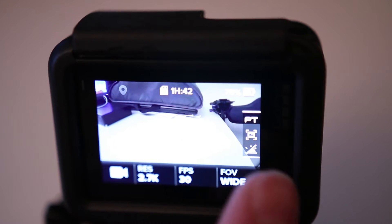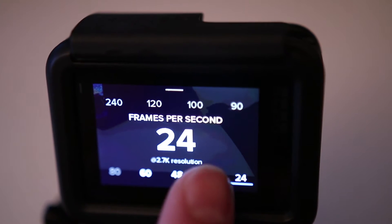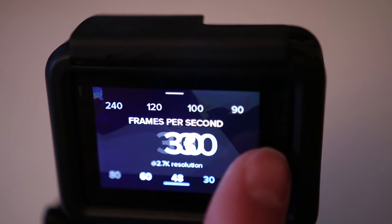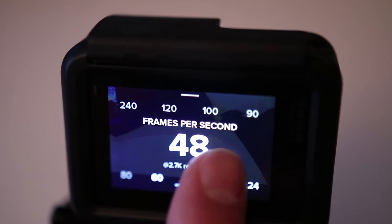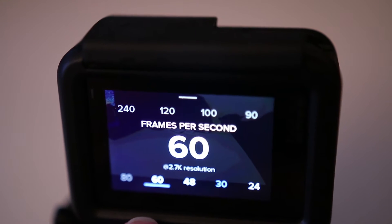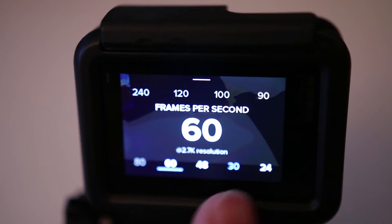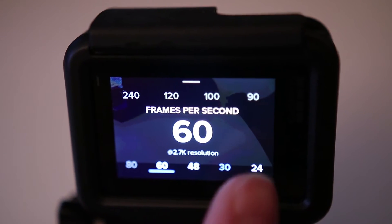So let's say we set this to 2.7K and go for the frame rates — you can go higher. You can go to 48 frames per second and 60 frames per second. That's awesome if you have this extra resolution. I think it's really, really cool.